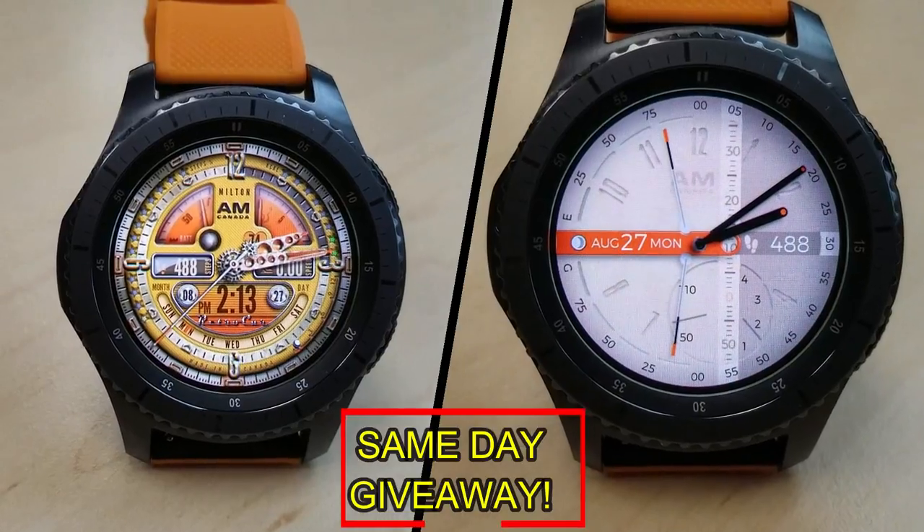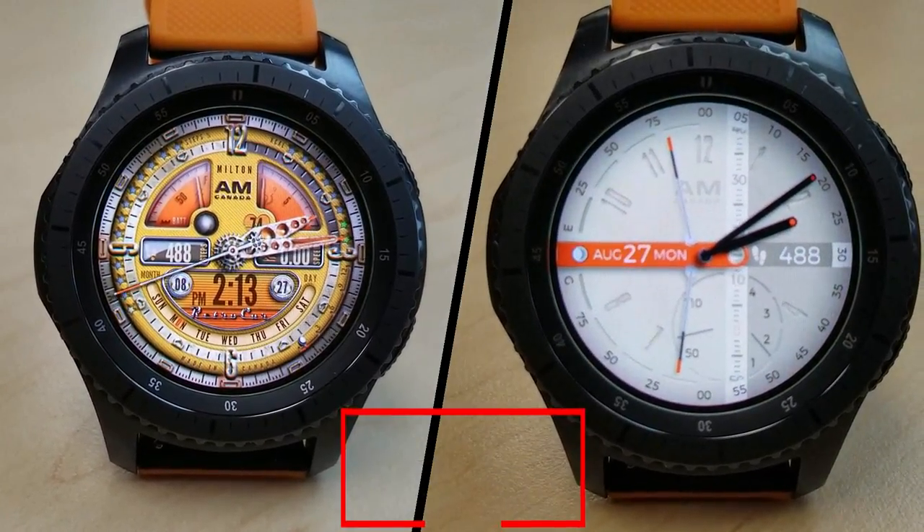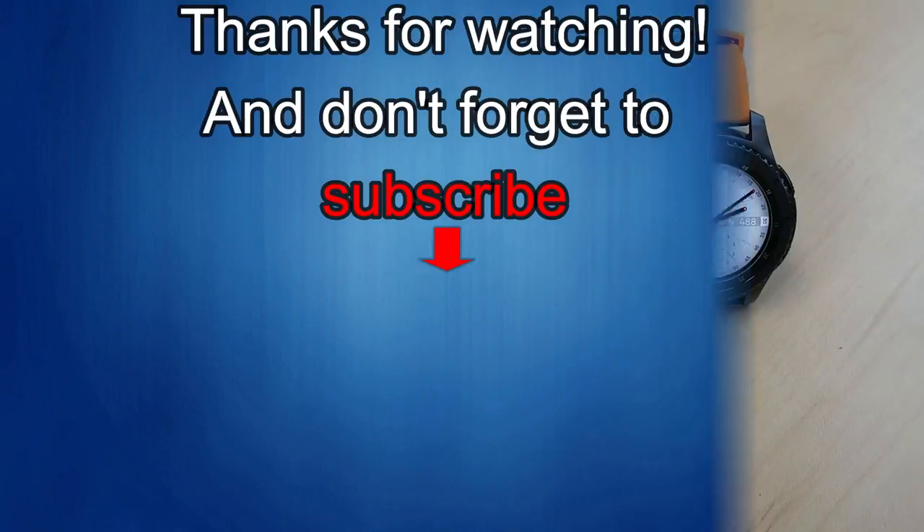As always, good luck to everyone and I'll see you in the next episode. Thanks for watching — I would really appreciate it if you could share this video and subscribe to my channel. It really helps me keep the channel going so I can continue to offer you guys discounts, giveaways, and fresh content. If you want to be notified when the newest video is released, just click on that bell icon next to the subscribe button. I'll see you in the next episode — until then, take care.